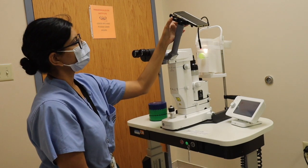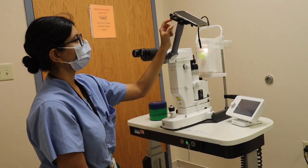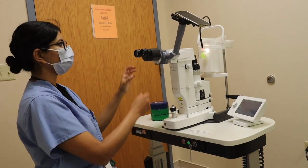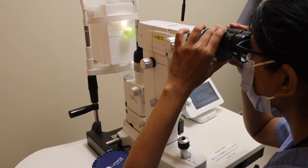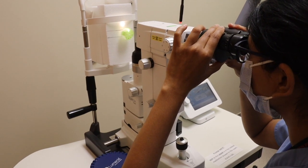Use this device to connect your smartphone to the teaching camera so we can record you performing the activity. You want to make sure your oculars are set to your PD, so you have a single view.